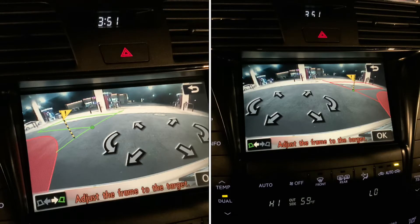Once you select Perpendicular or Parallel Parking, a green box appears, which means you can park in that location, or a red box appears, which means you cannot park in that location.